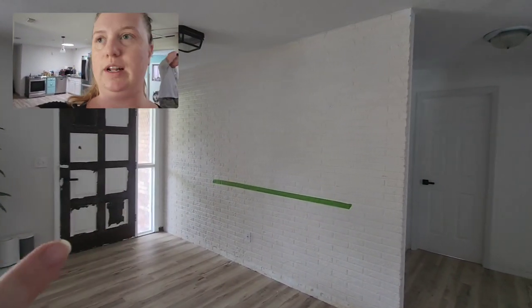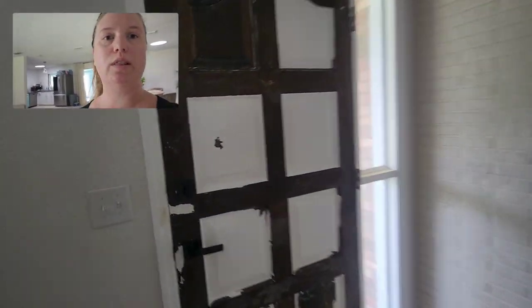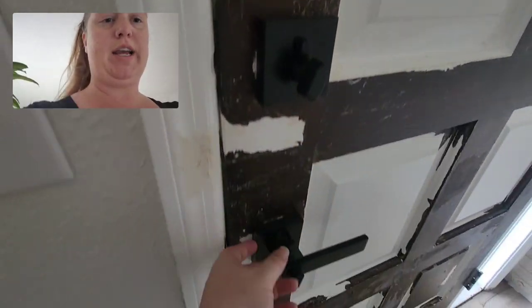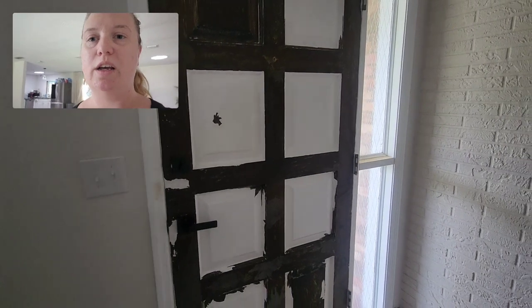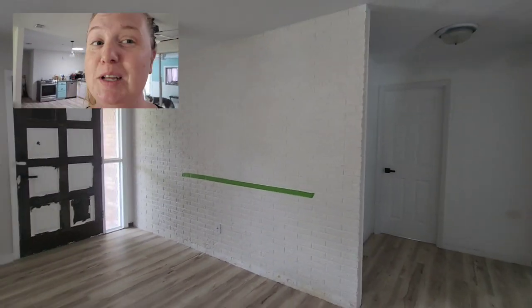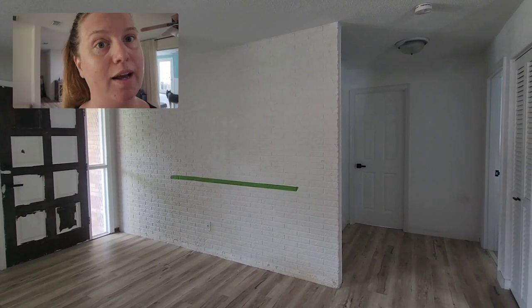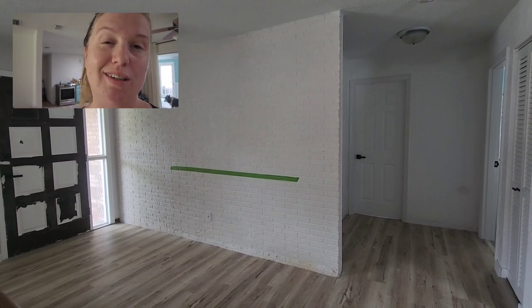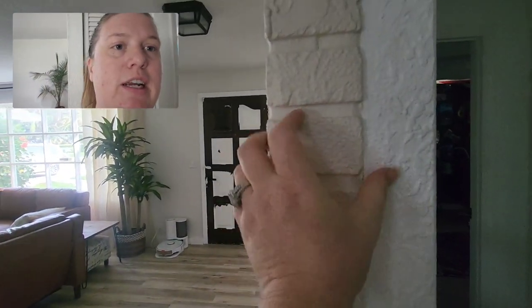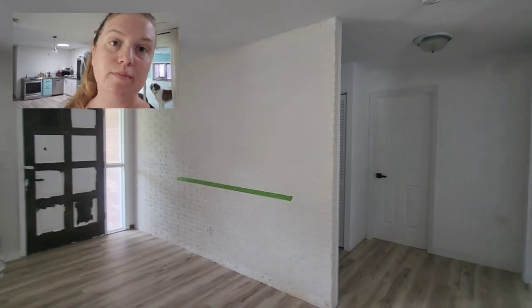We're going to get started on this wall and this door today. I think we're just going to go back to white. The reason is there's really nice modern handles that we're putting on everything and you can't see them with the darker door. And then this wall, I know a lot of people are excited about it and some are not — it is very mixed. It's not real brick, it's like that plastery fake brick, cast brick Bobby says.